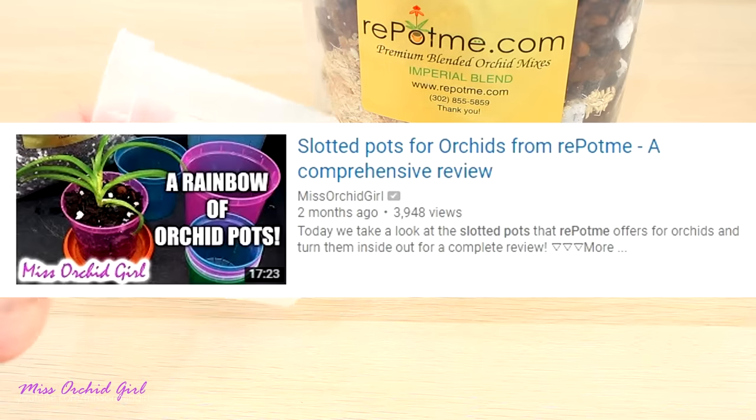First, we need to place a layer of medium on the bottom of the pot, then arrange the orchid inside as centered as possible. Afterwards, I'm going to pour medium around the root system a little bit at a time while maintaining the orchid in place. One way to make the medium fall down to the bottom is by tapping and squeezing the pot. Try not to leave very big air pockets, which can provide too much dryness — small air pockets are absolutely fine. I don't see any big air pockets, so we are good to go. Repot Me media always comes pre-moistened, so you don't have to worry about dust, and it comes in a Ziploc bag which you can seal and use at a later date.